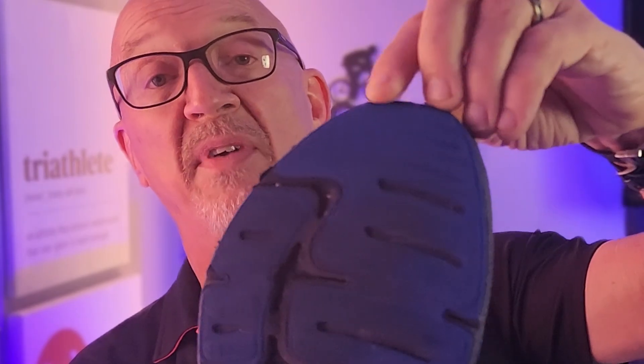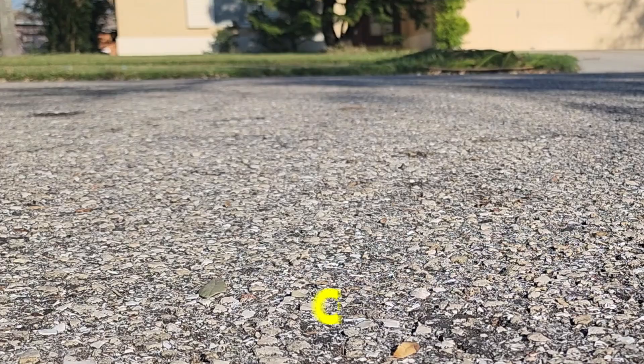The push-off area right here got a little wear-through after only 200 miles. Some people like to get 600–700 miles out of a pair of shoes; I got 200 out of these. I shoot for 250 — 300 would be a miracle shoe, and I've only done that with one pair of shoes.